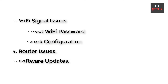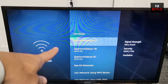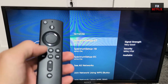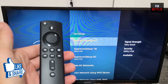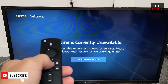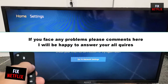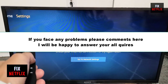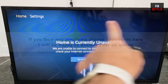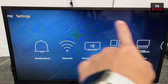In this video, we will show you some easy steps for non-technical people to fix the issue and get your device back online. Before we start, if you find this video helpful, please give it a thumbs up and subscribe to our channel Fix Netflix for more helpful tech tips and tutorials. If you face any problems during this session, don't hesitate to let me know in the comments section. I will be happy to help and answer your queries as soon as possible. So, let's start.